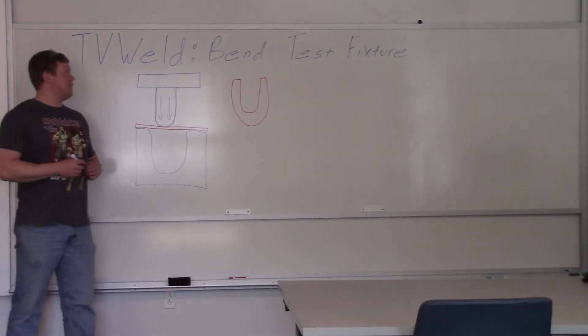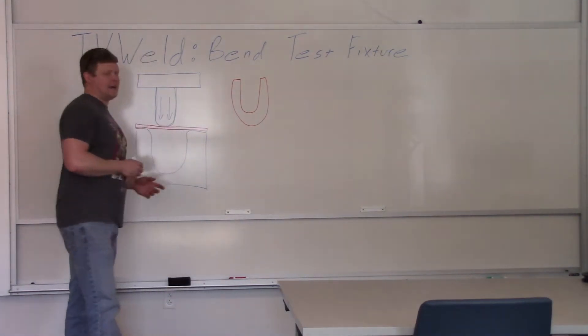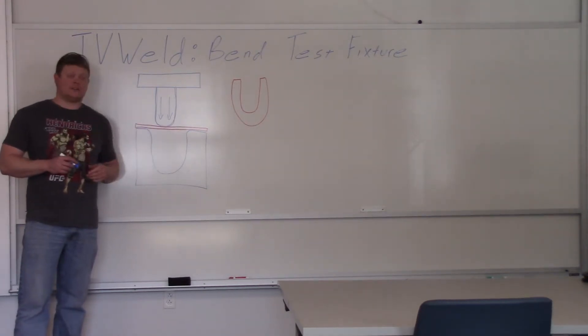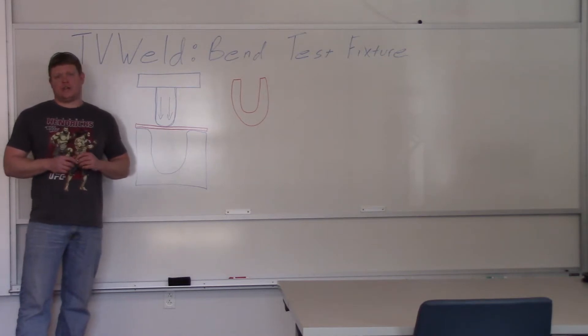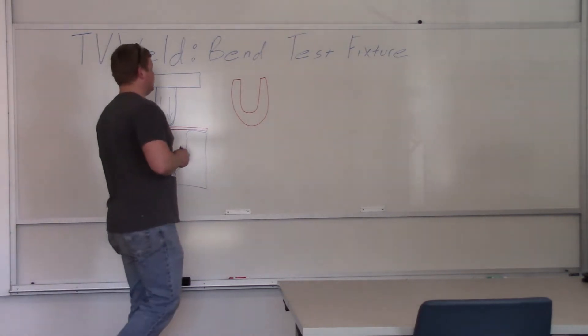What we're doing today is making a bend test fixture. Bend testing is commonly done to certify welders' faces and roots, maybe sides. We have a Tinius Olsen that we purchased a long time ago. Tinius Olsen is a company that makes a lot of testing equipment — really nice stuff, but very expensive. We have to do some welder certs at another location, so we're going to build this bend test fixture to save us some money.